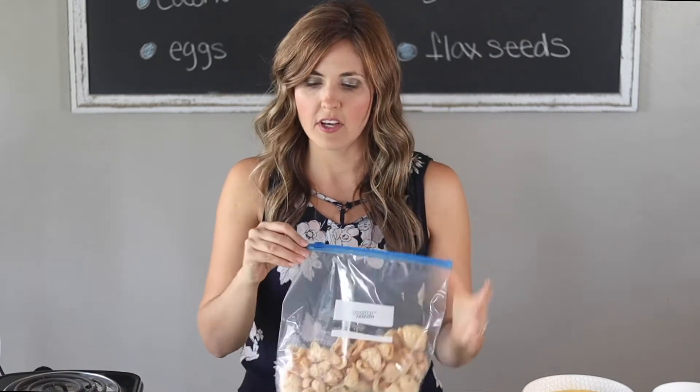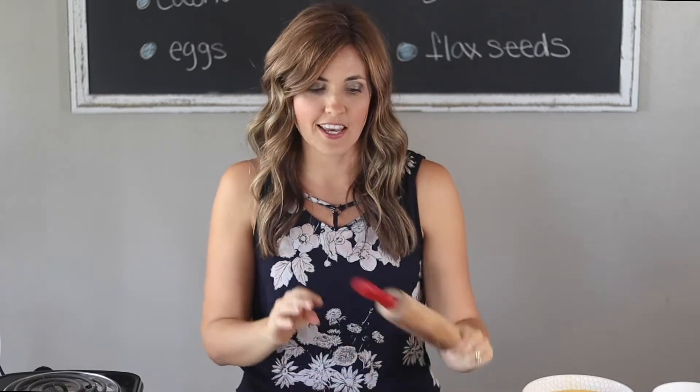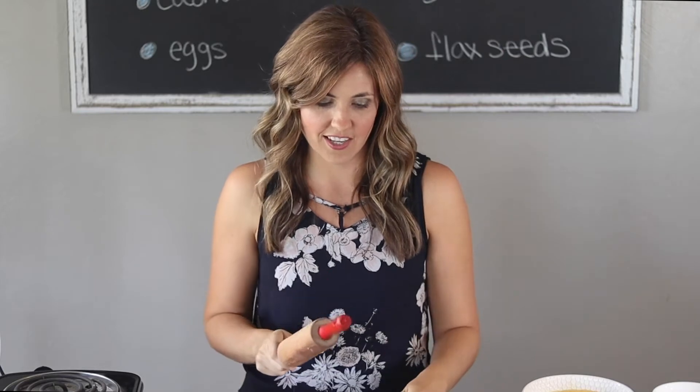For the breading we're going to use crushed pork rinds with blanched almond flour and sea salt. If you have a nut allergy you can use all pork rinds, but I do not recommend using all almond flour because the pork rinds are what makes them crunchy and crispy. To crush the pork rinds, put them in a plastic bag and leave a little part open so air can get out so the bag doesn't explode. Take a rolling pin and smash it up — the smaller the pieces are, the better they will stick to the chicken.